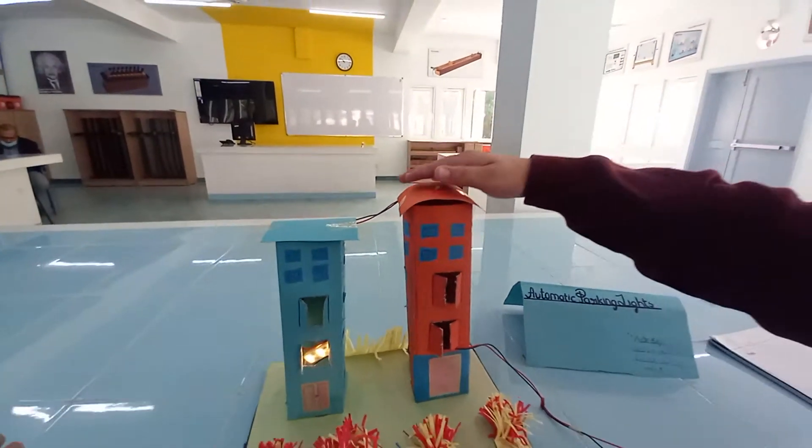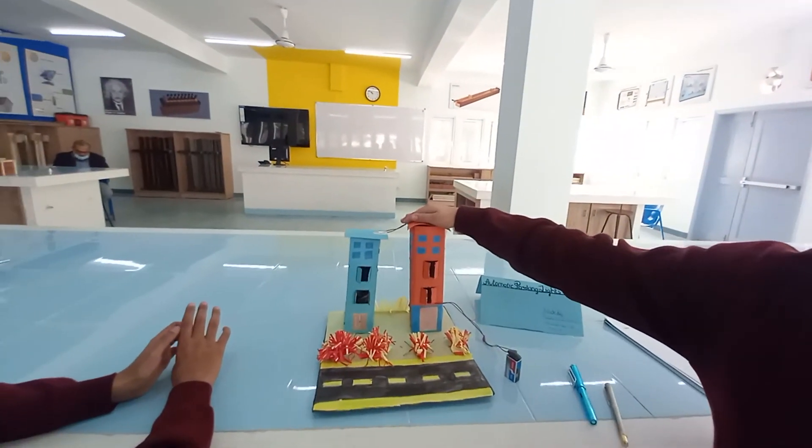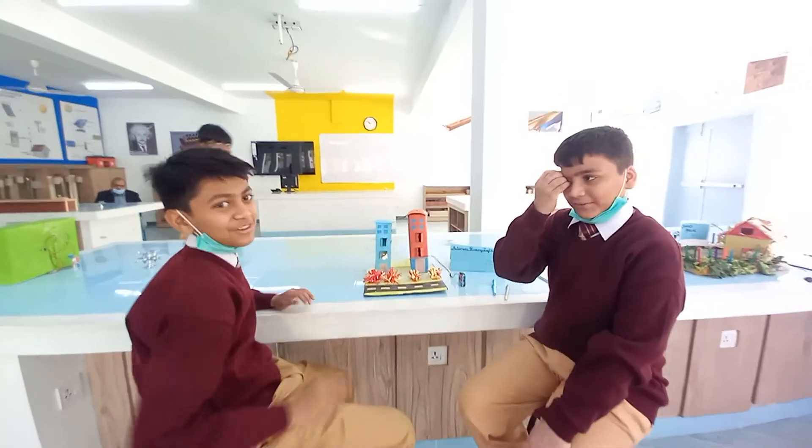So when there is light, the light turns off. When there is darkness, the light turns on. And now there is no one needed to turn it off. Thank you.